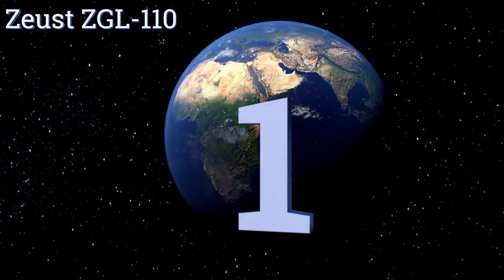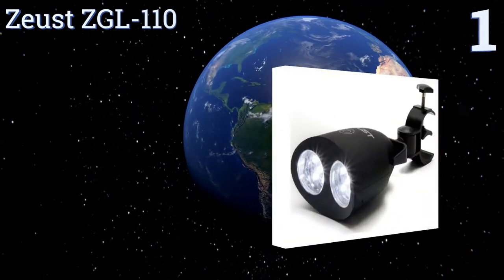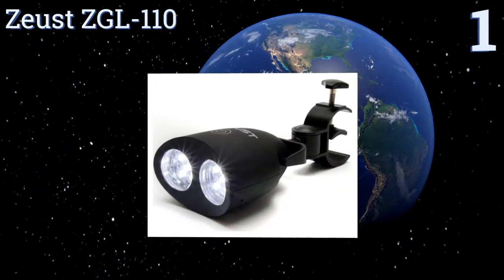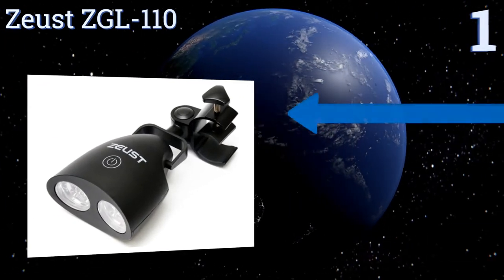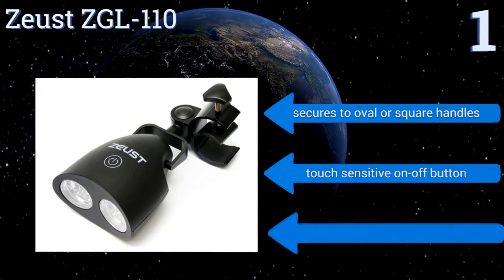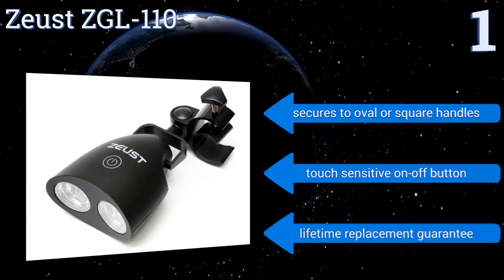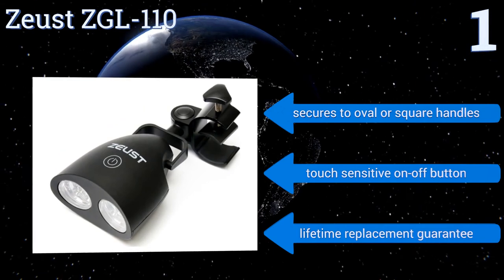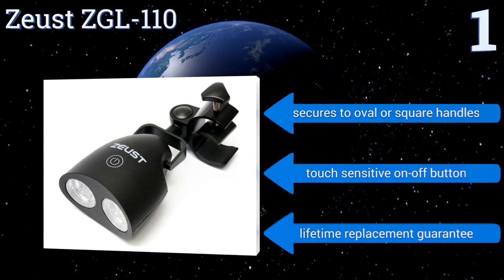And taking the top spot on our list. Affordable and effective, the Zeust ZGL110 runs on three included AA batteries, and is housed in a heat-resistant ABS plastic body. Its adjustable curved screw clamp is versatile, and can attach to an umbrella pole at the table once dinner's ready. It secures to oval or square handles, and comes with a touch-sensitive on-off button and a lifetime replacement guarantee.